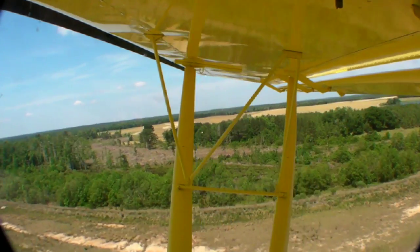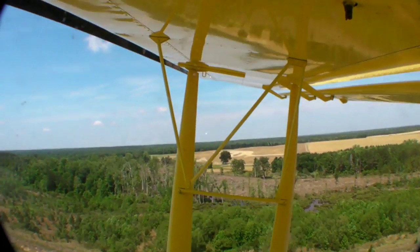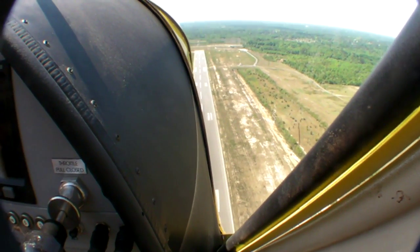That's plenty of power to allow the CH-750 to deliver on its STOL claim. As you can see from this clip, the airplane bolts off the runway and climbs well. We were close to a thousand feet before the end of the runway at Eastman.